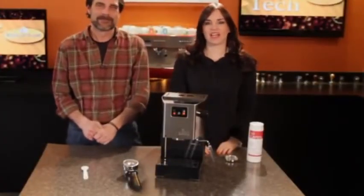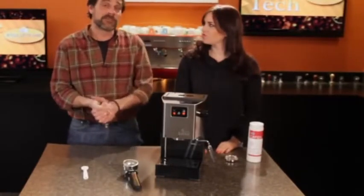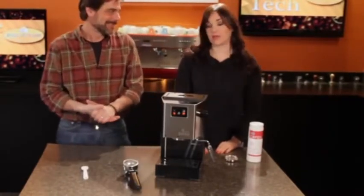Hi, I'm Mark and Morgan from wholelattelove.com. Morgan, guess what you get to do today? We're going to have you back flush a Gaggia Classic. Okay, that's pretty easy to do.